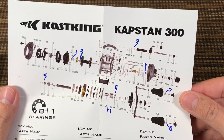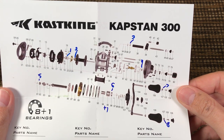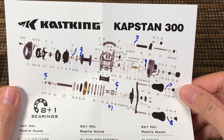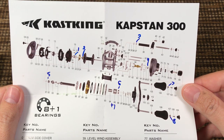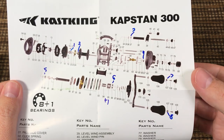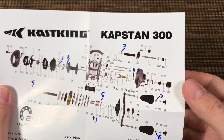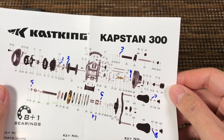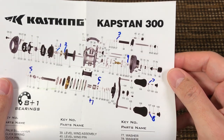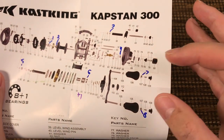Here are the rest of the internals — feel free to pause and study it. You have three bearings on the spool as in most reels, two bearings supporting the main gear, another bearing on top of the clutch that not all reels have, the worm shaft has a bearing on one side but a bushing on the other. That's six bearings inside the reel plus the anti-reverse clutch, and two more bearings in the knobs.